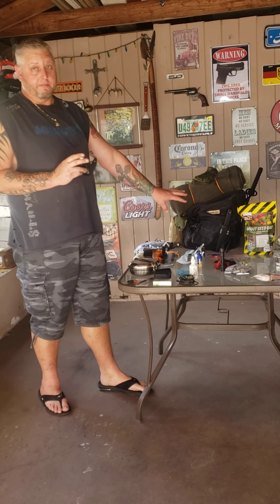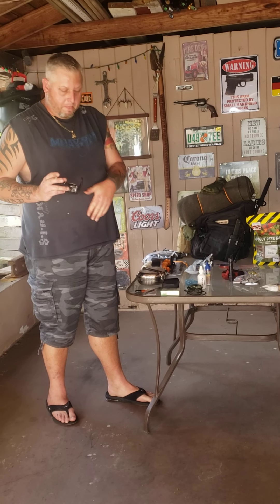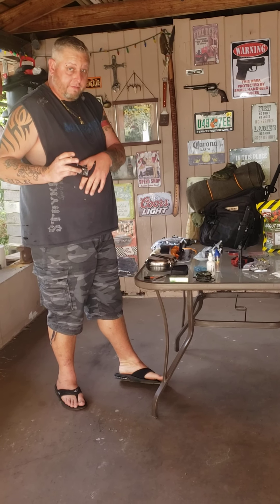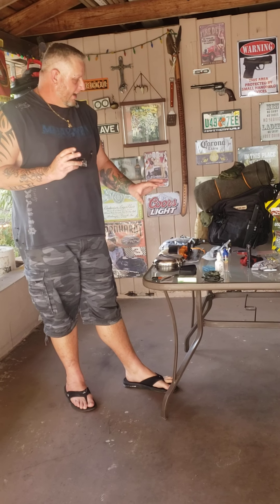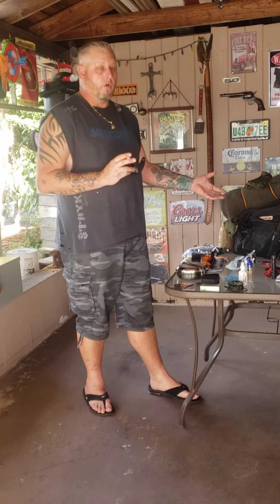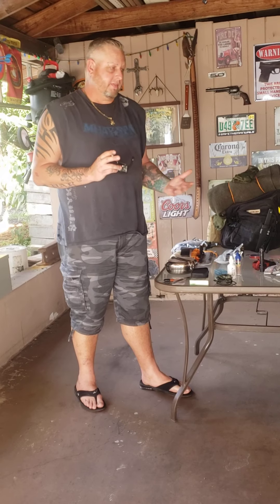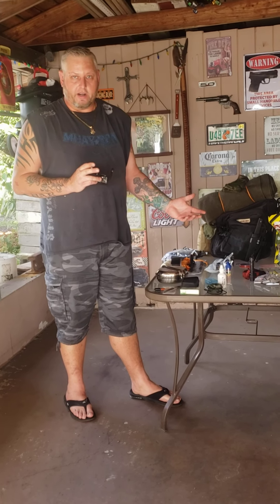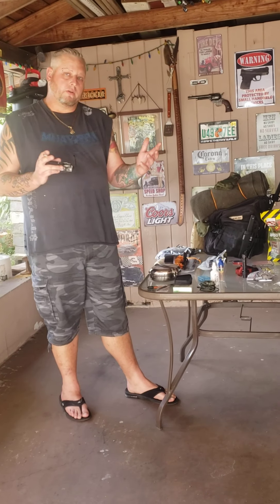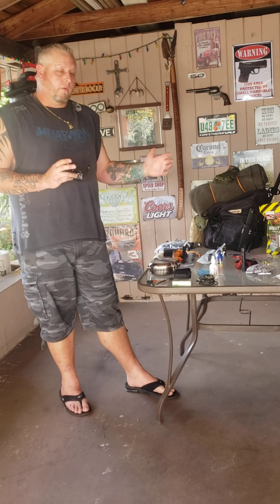My kit doesn't have bullets or a gun — those will actually be on me. I have a plate carrier with AR magazine clips and a spot for my pistol, a 9mm. When it comes to ammo, I have a lot, but I'd carry some on me and hide the rest in different spots in the woods so nobody could steal everything at once.